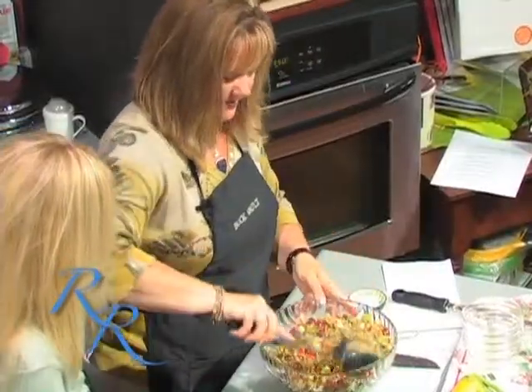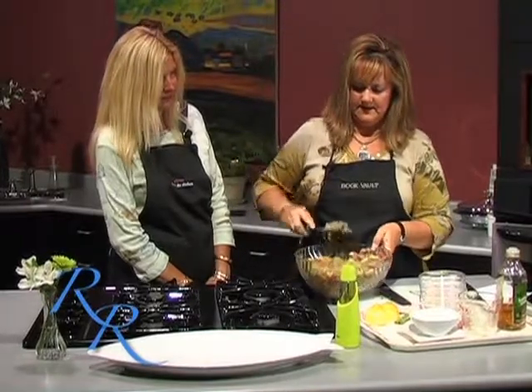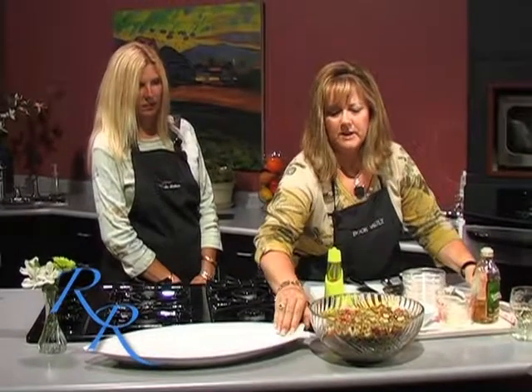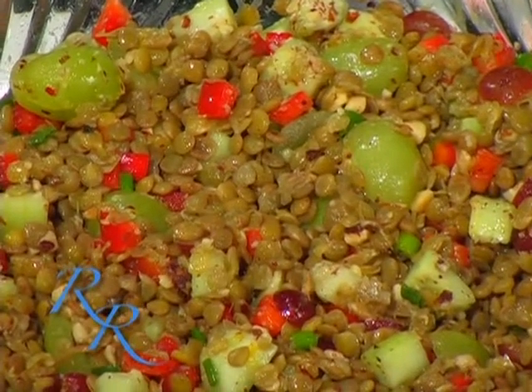Doesn't that look good? It does look good, and look how easy that was. That's all there is to it — there's our lentil and grape salad. And when we come back, we are going to make a buttermilk pie. It's all done in the blender, it just takes a couple minutes, stick it in the oven, and we'll be ready to plate up our salmon. Stay with us — we'll be right back with more Cooking at the Vault.